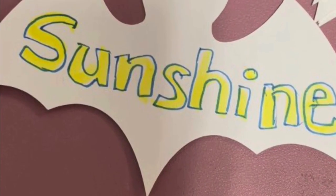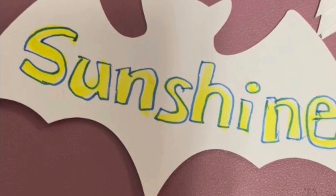Hi there, I'm Carolyn. I'm the supervisor with the Mildmay and Teeswater Branch Libraries, and I'm going to show you a little game — how to make it and how to play it — that we'll be playing for our Night Animals Week for Summer Reading Club. So join along. This is the Sunshine Game.